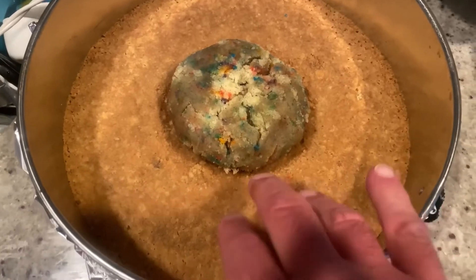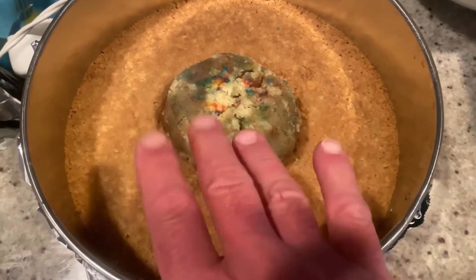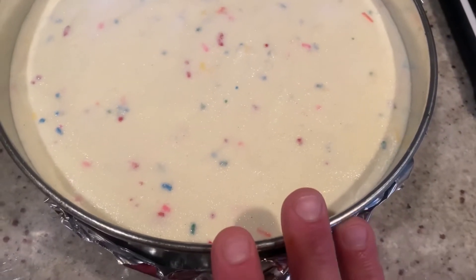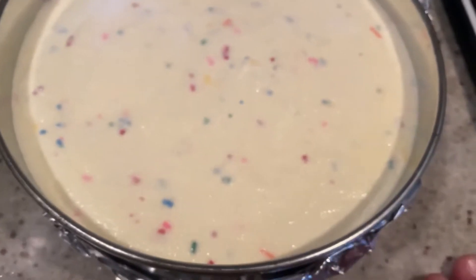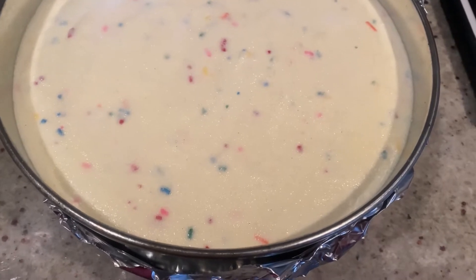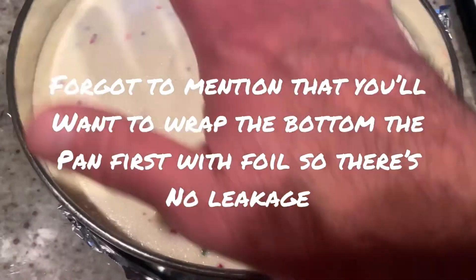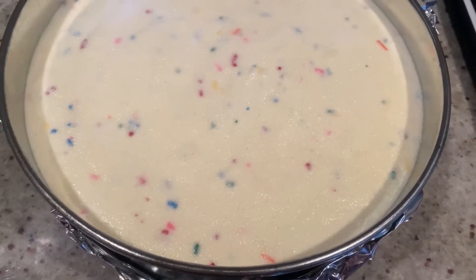My shortbread crust has cooled. I've placed the cake pop cylinder in the middle, and now we're going to pour the cheesecake filling right on top. Once it's in the springform pan, tamp it on the counter a few times to get rid of any air bubbles, then place it into a preheated 325-degree oven for about an hour to an hour and a half, until it's nice and puffy and jiggles ever so slightly. Into the oven it goes.